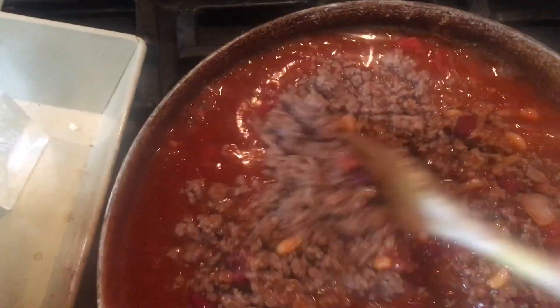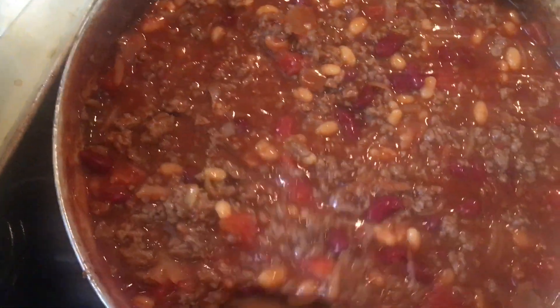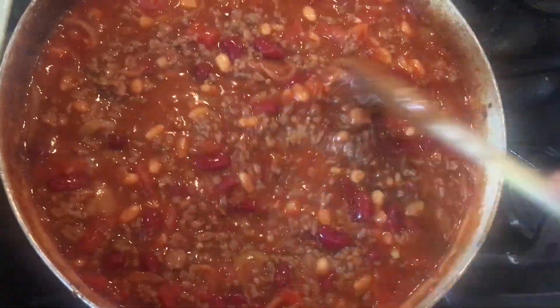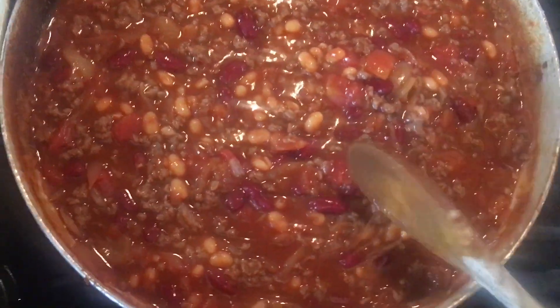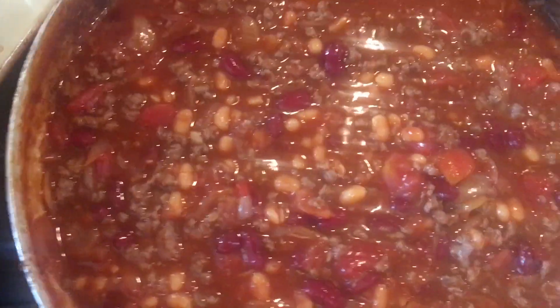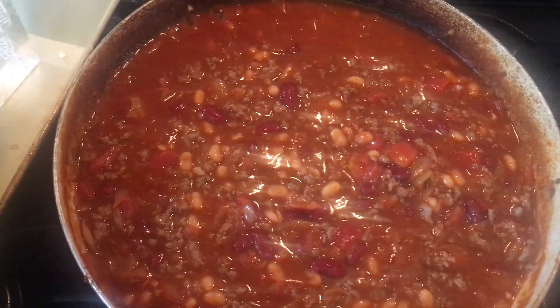We're putting the minced beef in now and giving it a stir through. The beef has already been browned, drained, and set aside kept warm before adding it at this stage. It is a particularly tasty recipe - certainly different from lots of chilies I've had, absolutely delicious. Now we just turn it down, gentle boil for 20 minutes until it thickens, and then at the end I'll stir in some chopped fresh coriander.